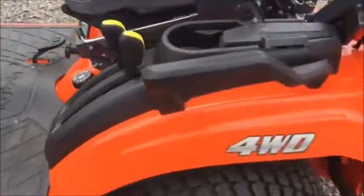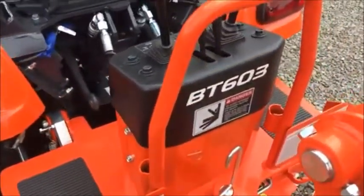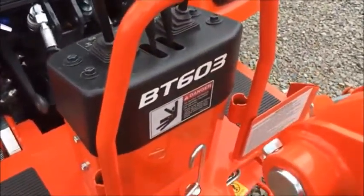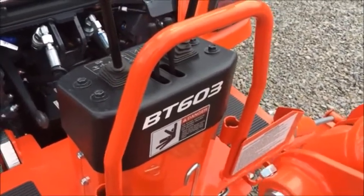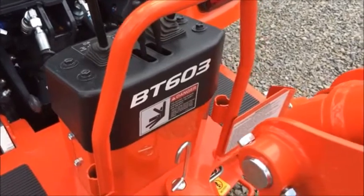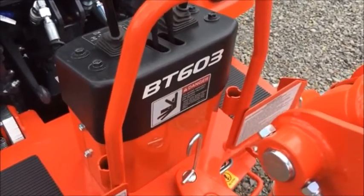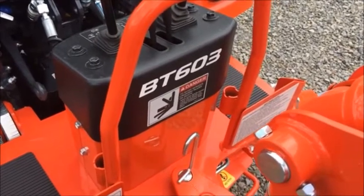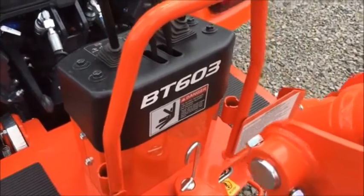Going to the back of this tractor — if you look at backhoes, you're going to see a number on the backhoe just like this. BT603 or BH77, BH70, whatever it is. The 6 means it has a 6-foot reach. If it's a BH70, it has a 7-foot reach. BH77 is 7 foot 7, and on and on.